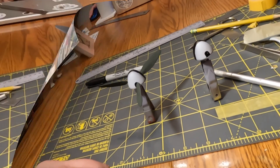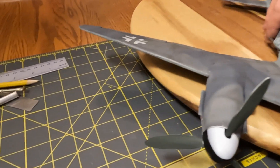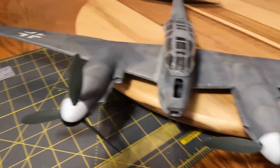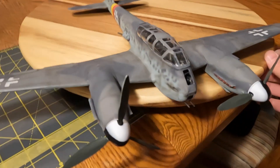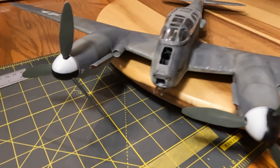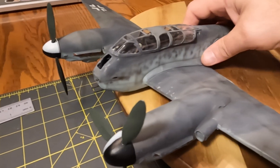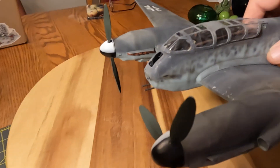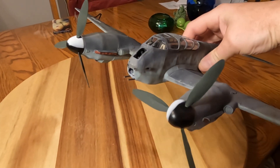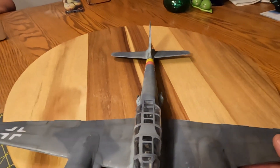I couldn't help it — I had to stick them onto the engine cells just as pins to see how they're going to look. It gives the look I wanted. I did want the black and white, and the prop blades look good. Overall it just looks really cool. It'll be fun to try to make them spin. The prop blades are glued on with white glue.